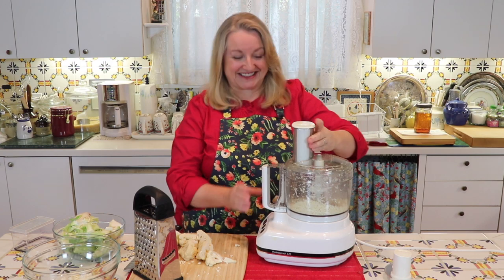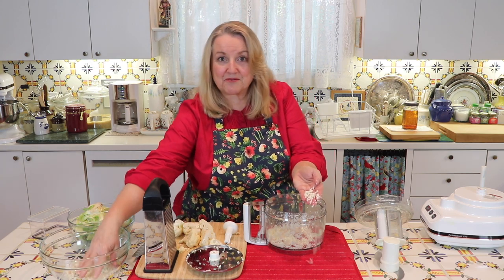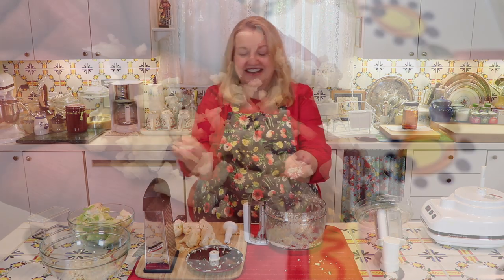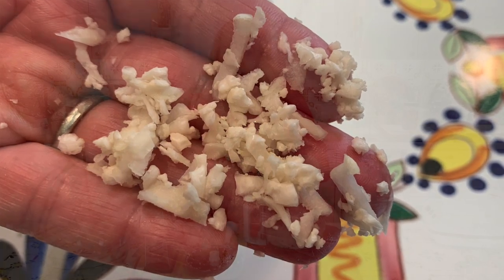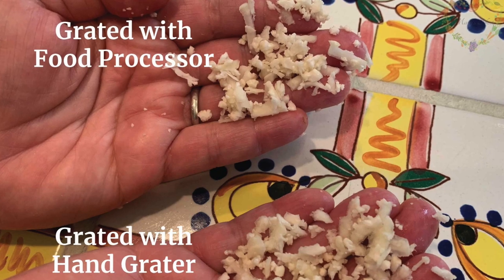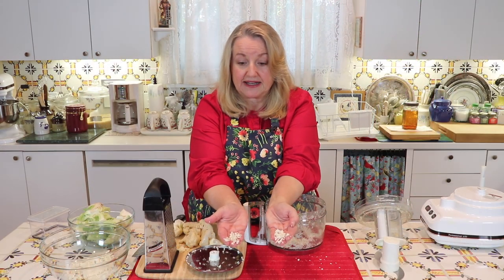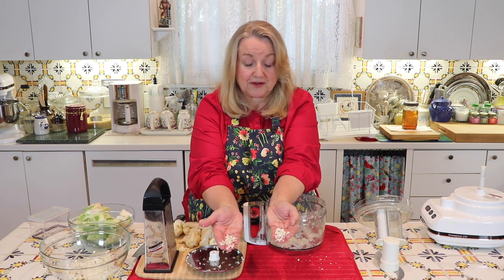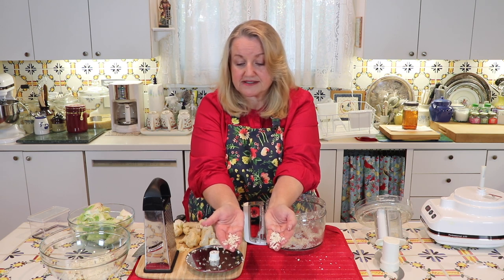It makes very quick work of it, and as you can see, the consistency is very similar to what we got with the hand grater. I'll overlay a picture from the food processor so you can see they're very similar. Here's what we did with the food processor grating blade, and here's the hand grater result — very, very similar in texture, consistency, and size.